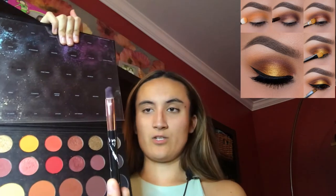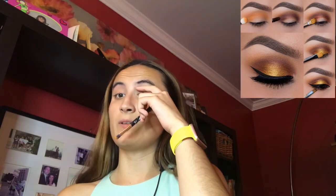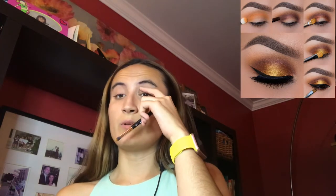So for the orange color, I'm going to be using this brush right here. And I'll put it like a little bit up here, so that's where I'll be putting it next.